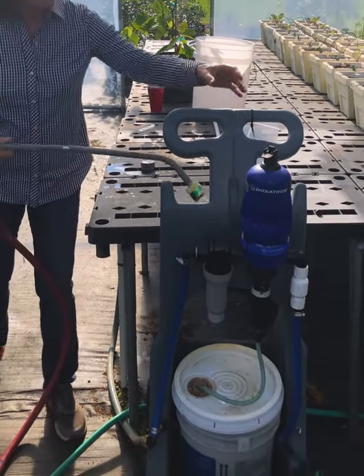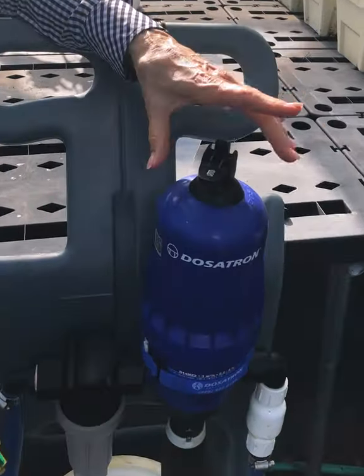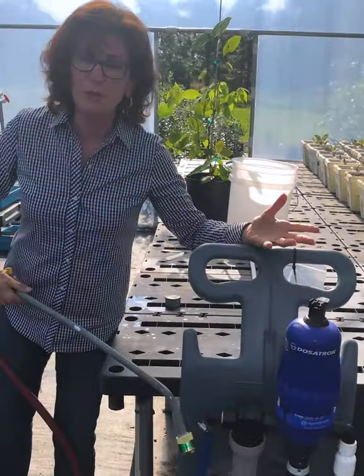Your Dosatron can also come equipped with a bypass. So if you want to turn off the injection, you go to off and immediately it stops injecting and clear water will run through.